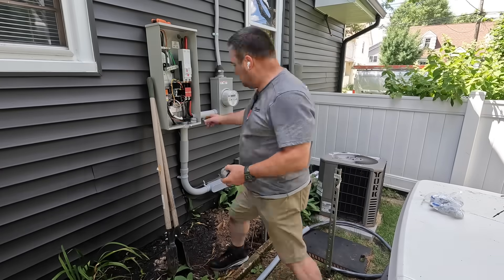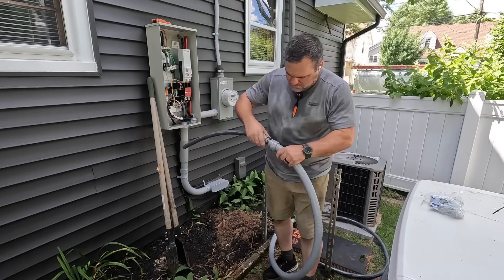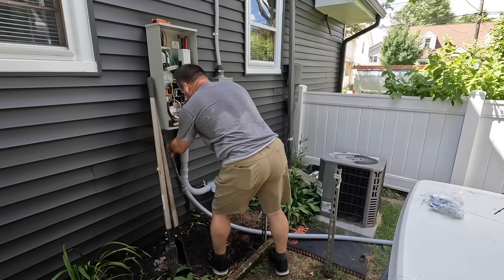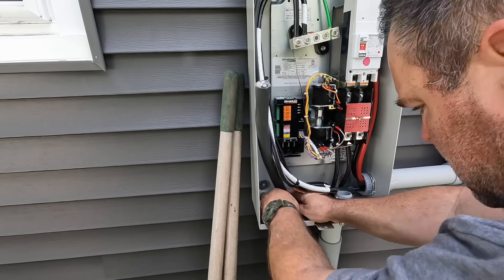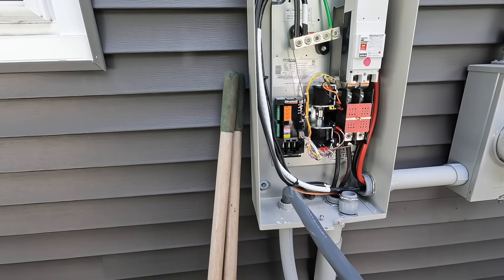What I'm doing here is cutting out an inch and a quarter opening in the bottom of the transfer switch to attach the wiring going from the generator. The wiring you see there is a cable assembly that contains the feeders for the generator and all the control wiring between the transfer switch and the generator itself.